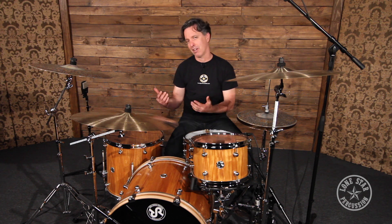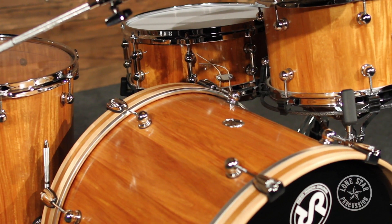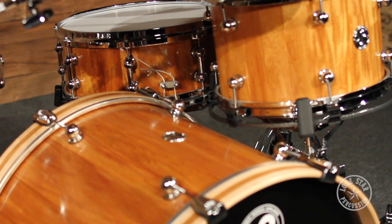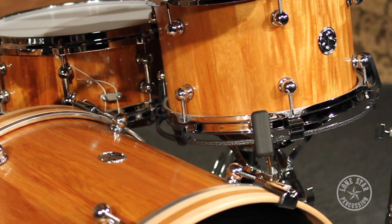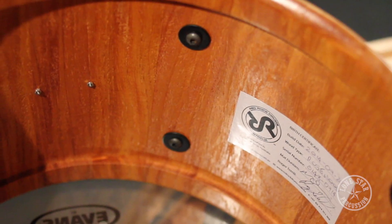These drums are made from New Guinea Rosewood, which gives them a full body, a lot of clarity and attack, and a lot of low end — it's kind of a full sonic spectrum. The drums are stave construction, which is actually separate pieces of wood. Also unique to these drums is the reinforcement ring, which is actually milled into each piece of wood.